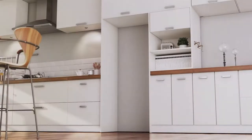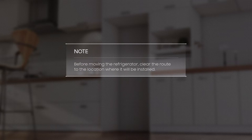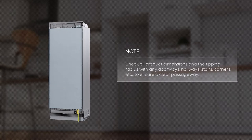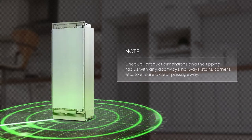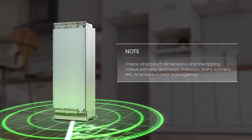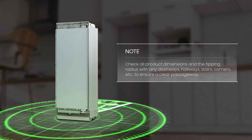Application Installation Conditions. This refrigerator is a built-in style refrigerator, meaning it requires installation inside or recessed within existing kitchen cabinetry. Before moving the refrigerator, clear the route to the installation location. Check all product dimensions and the tipping radius with any doorways, hallways, stairs, corners, etc. to ensure a clear passageway. You can find detailed specifications in the installation manual.